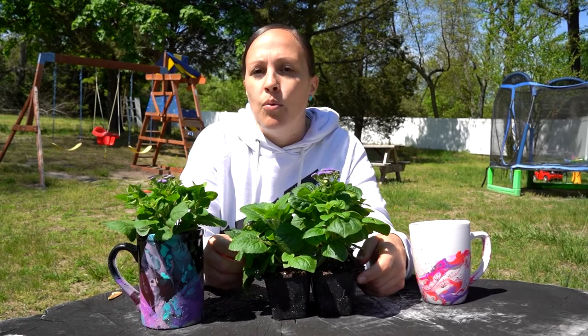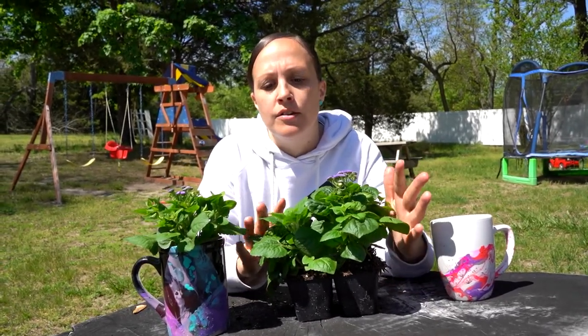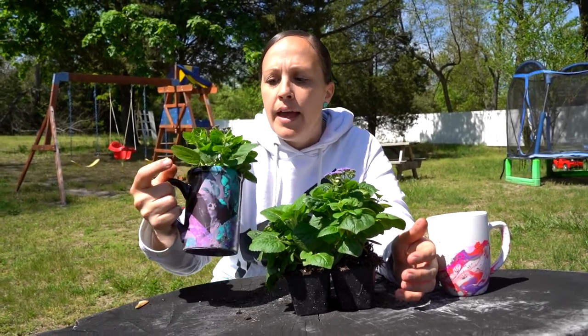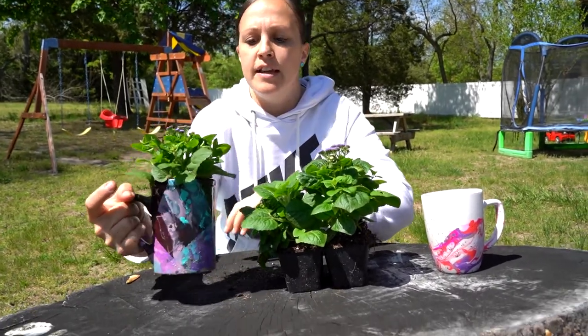You can get little four-packs of flowers at Walmart or your local farm. I got mine at a local farm for only two dollars and got four plants. Just put some topsoil in, then place your plant — it's pretty deep so it fits nice and snug.